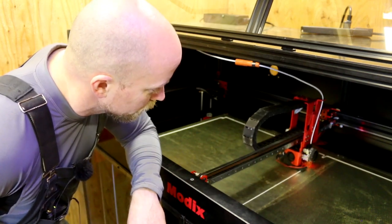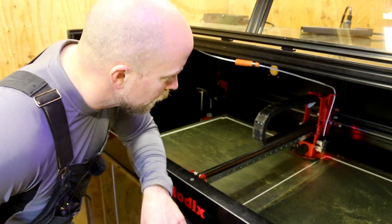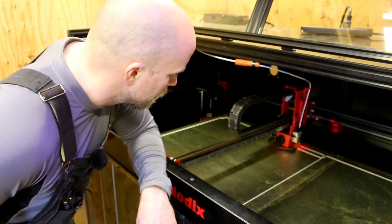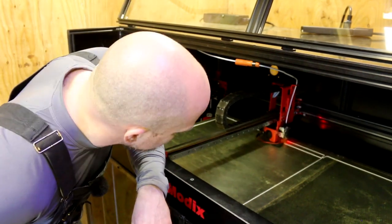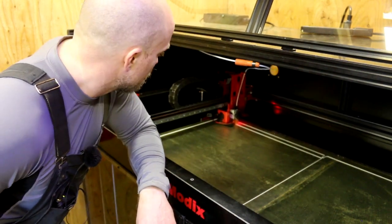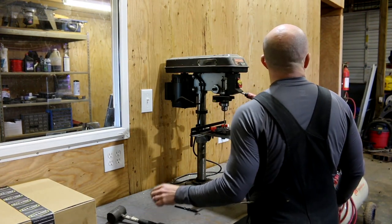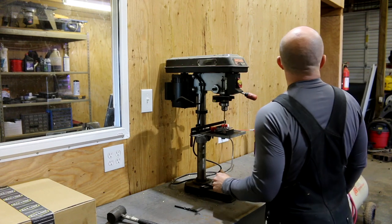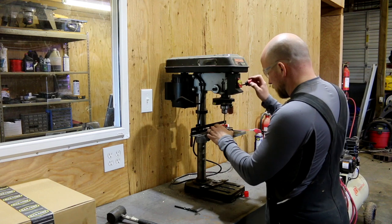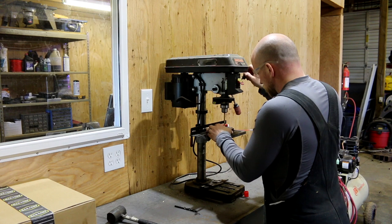I'm going to let this thing keep going and see how well it does — it's printing the main structure now. The Z might be a little too low. There's a blower fan on the nozzle that could cause bad bed adhesion — blowing on soft plastic might be enough to blow it right off. But everything's looking really good so far in the actual print. It's like watching fire.